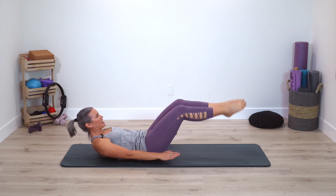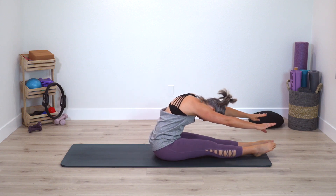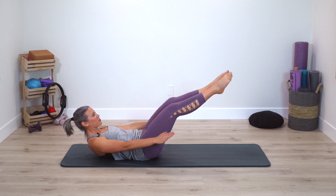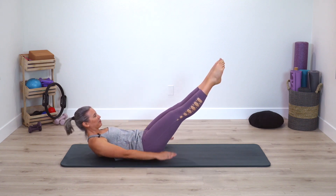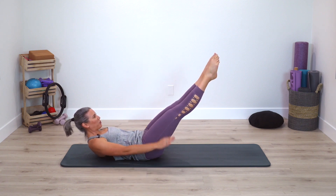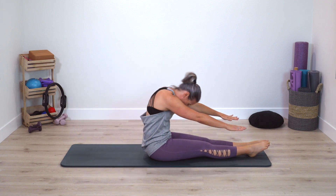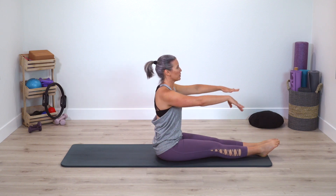Pause, take the feet down, roll yourself up, give yourself a stretch — stretch, stretch forward — roll down, Hundred once again. You're almost there; just take one more breath. Pause, bend the knees, roll yourself up. Stretch forward and now sit nice and tall.